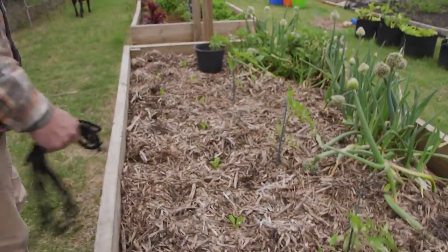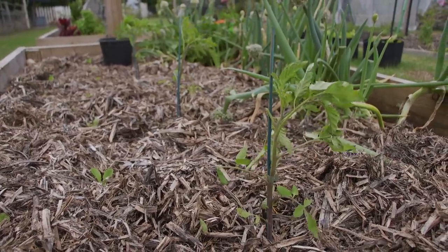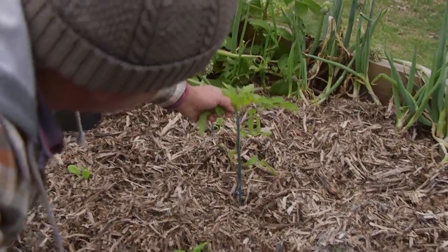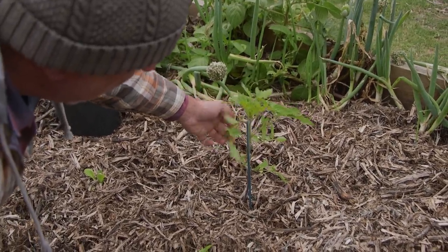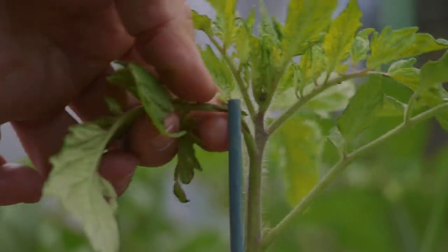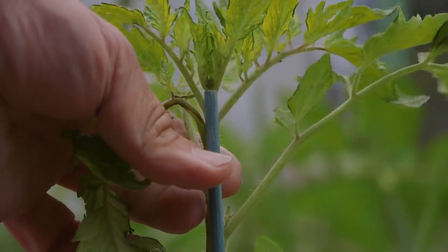Look at these poor tomatoes. I shouldn't have taken the sleeves off. They're all being blown that way. This is broken as well. But look at that — that's the rubbing. This is another thing, and this is the topic today: tying up your plants. See that when it's not done properly? It was fine in any other circumstance, but because of the wind — rubbing, rubbing — we've caused that damage. That needed an extra tie.